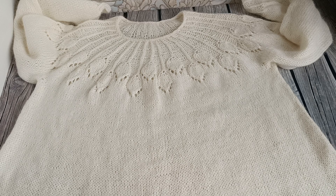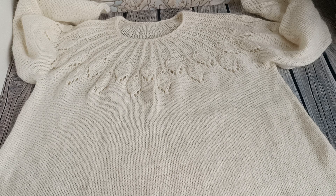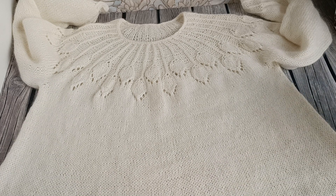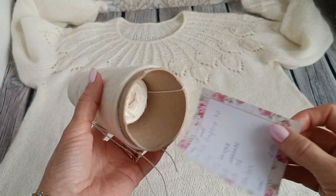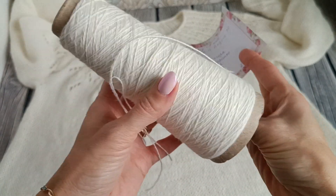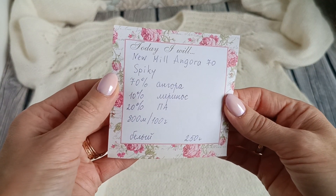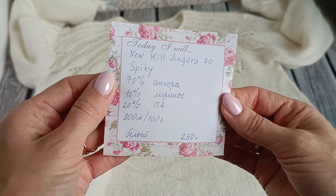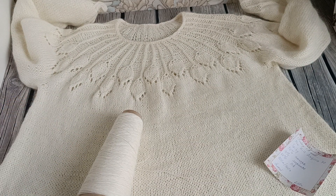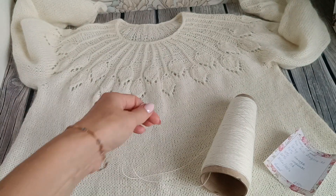Этот джемпер я вязала на 44-й российский размер, модель расклешённая — именно мне нужна была такая модель под прямую юбку. Вязала я из итальянской бобинной пряжи, вот здесь у меня ещё моточек. Пряжа от фабрики New Milan: 70% ангора, 10% меринос, 20% — 100 граммов/800 метров. У меня было 250 граммов, вязала в 2 нити на спицах №3.